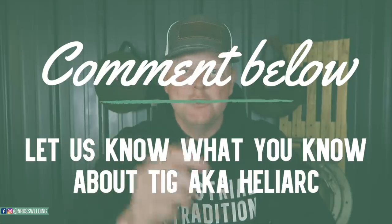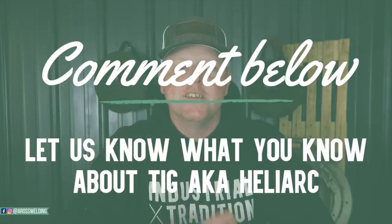I'm pretty sure — I'm not a TIG hand, I'm not certain. Comment below if you do know and let us all know if most TIG is uphill. I'm pretty sure it is, but let us know in the comments if you know.